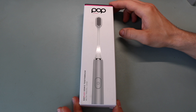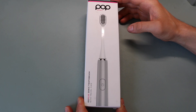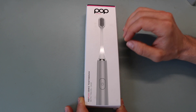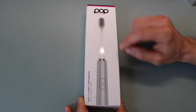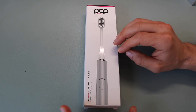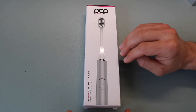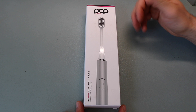So this is the Popsonic Go Plus electric toothbrush. You can currently get this on Amazon for $19.99. This is a really cool ultrasonic toothbrush that's tailored for being compact to use on the go. It actually comes with the toothbrush, two replacement toothbrush heads, and a traveling case.